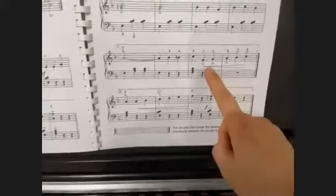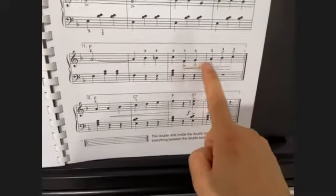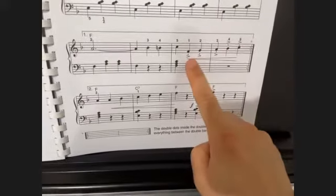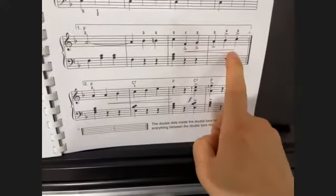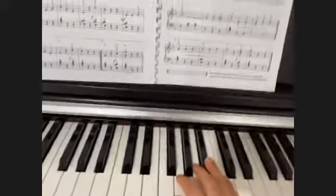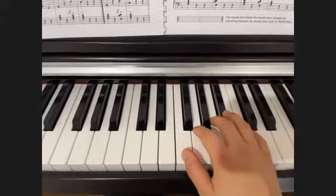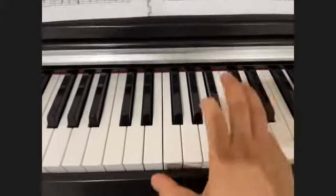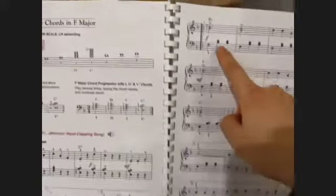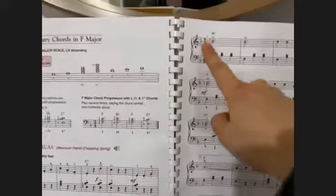In this phrase we have a lot of articulations at the same time: staccatos, staccatos with marcato accent, and then we have dynamics that grow from soft to loud, so we play with much more emphasis but also with short, crispy notes. Then we have a repeat sign, which brings you not all the way to the front, but to where you see those repeating dots at the top of the second page.